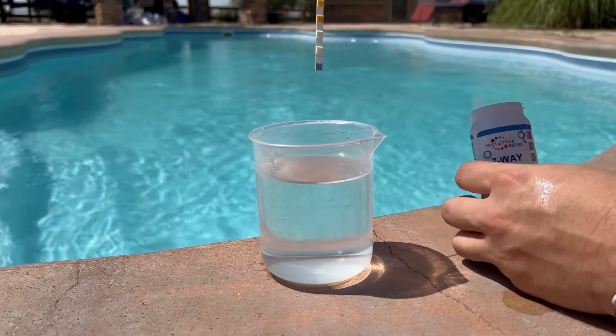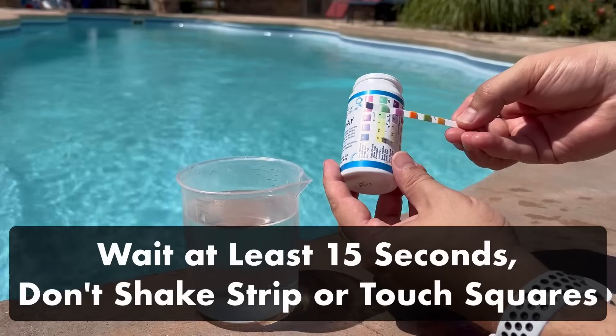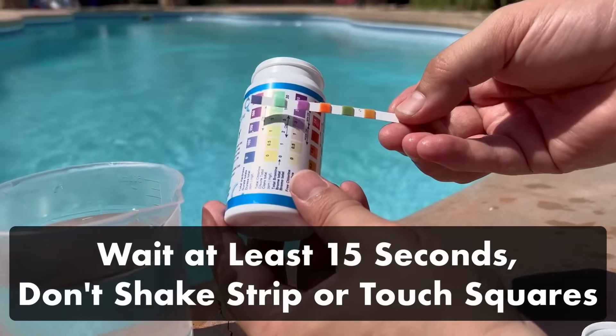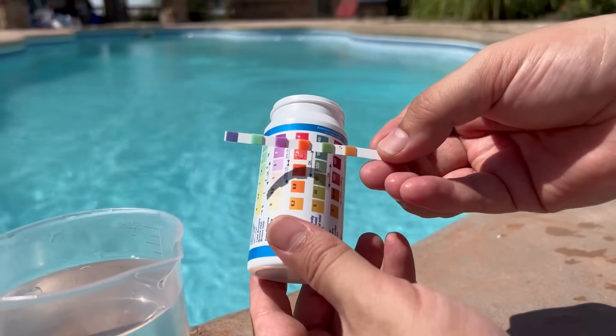Now you can dip your test strip in the water in the glass. Remove the test strip and wait at least 15 seconds for the results to appear. Don't wipe or shake the test strip, and do not touch the test squares on the strip with your fingers. Then hold the strip up to the color chart included on your bottle.